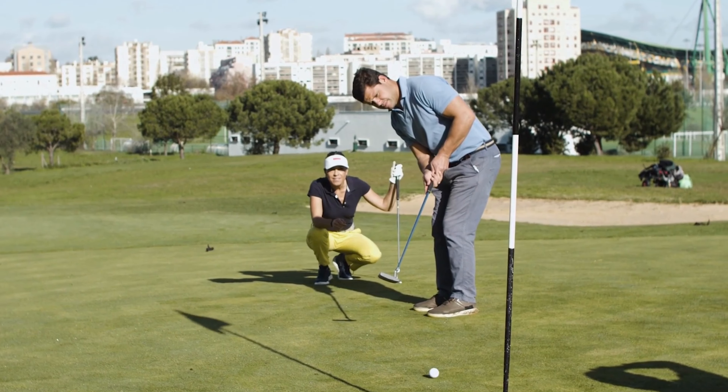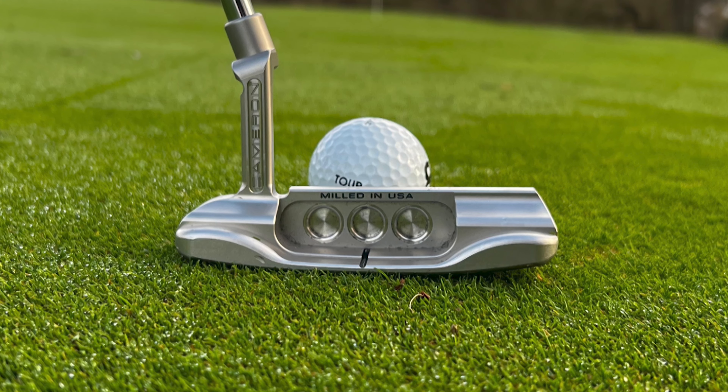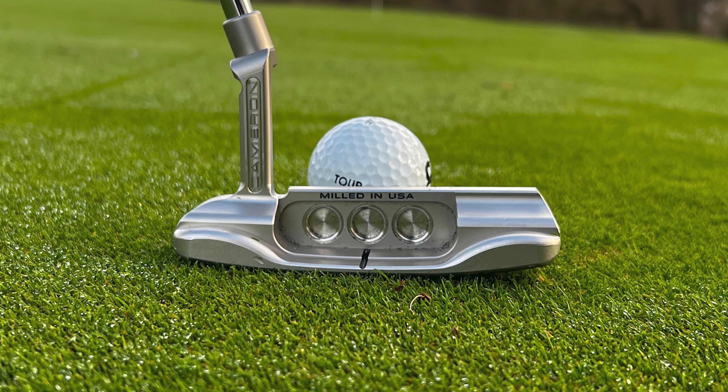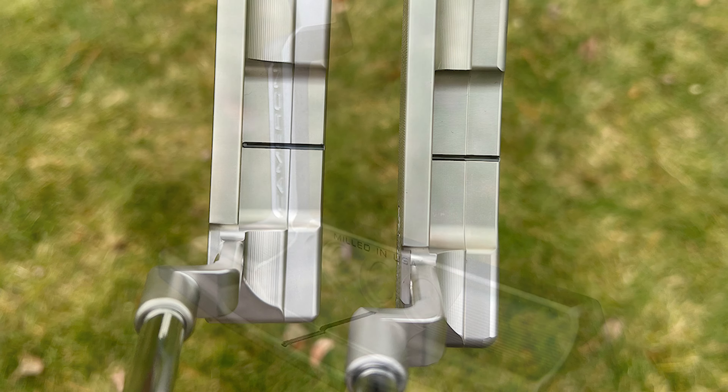This is really noticeable on longer putts, as strikes feel solid on pretty much every shot and ball speed stays consistent, making distance control easier. I am aware that these changes are pretty small, and if you've only just recently upgraded to the old model, you may not notice a huge difference.